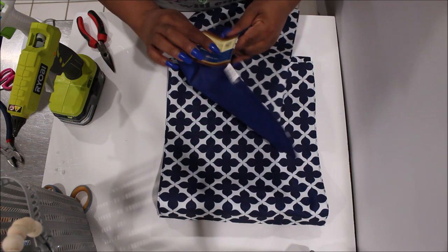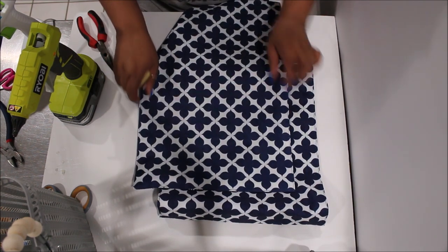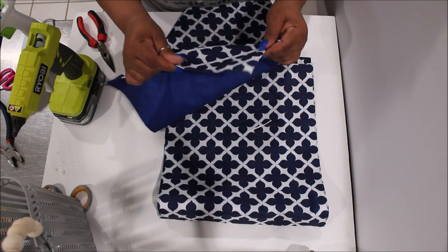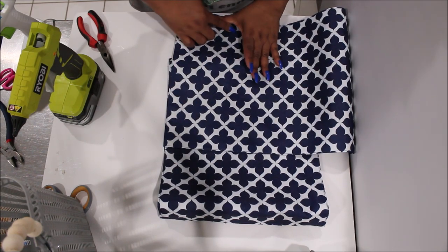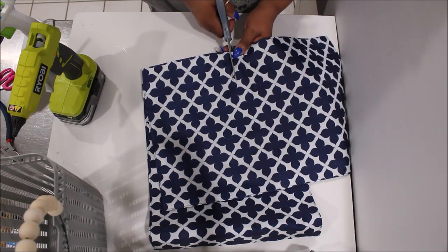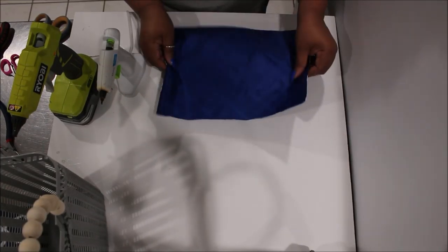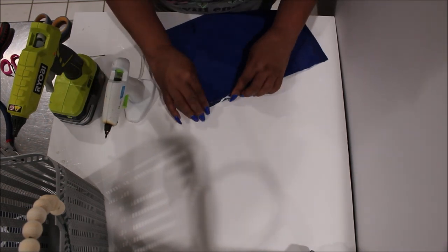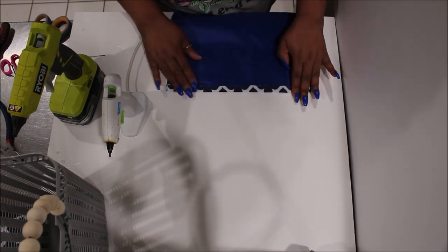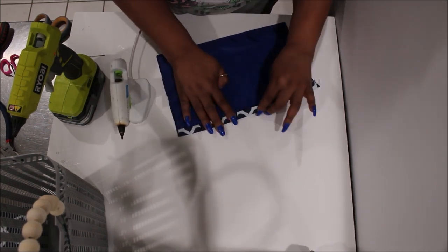Now that I have one continuous piece I'm going to take another placemat and cut up some pieces to hot glue to the inside to make pockets, so I'll have extra storage separate from the middle section. I'm keeping all the already-stitched sides together, cutting off a piece, folding over the top, and then hot gluing it down to one side of my inner lining. I fold the top edge over twice so I have a nice clean edge that won't ravel, making it look like it was made to be a pocket.